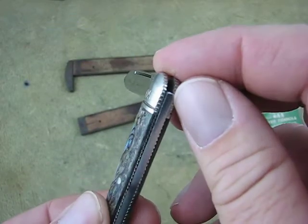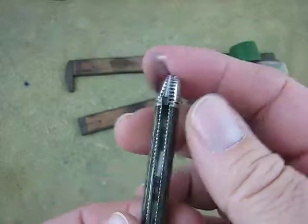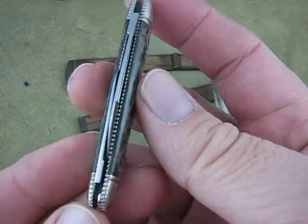I still wish they hadn't done the bolsters, but it looks really good I think. So I'm just going to give you a quick look.